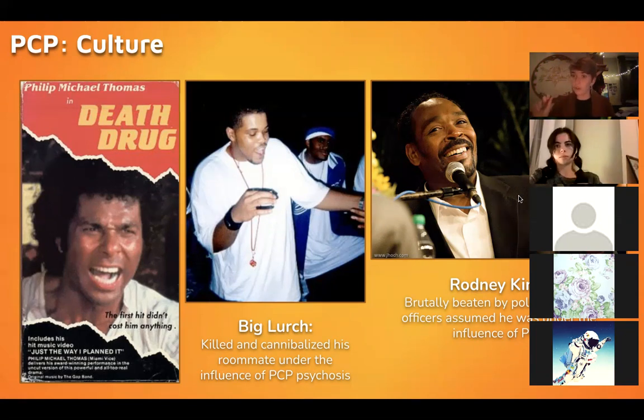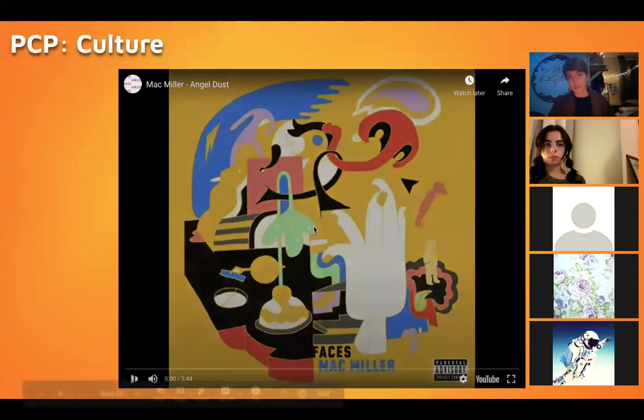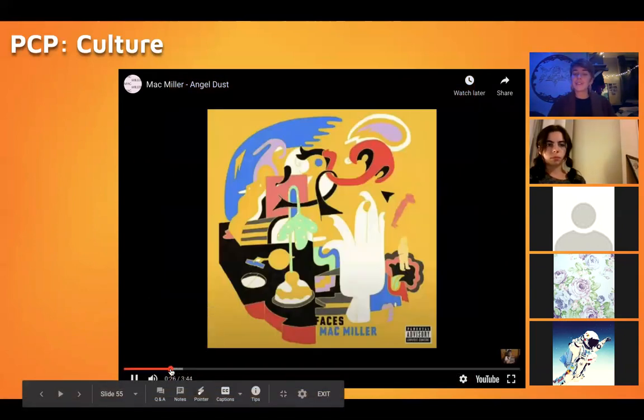It doesn't matter whether or not he was under the influence of PCP — he should not have been beaten. But this demonstrated a very particular way that police brutality feeds off of specific stereotypes around drugs, giving an immediate excuse to profile and commit violence against people you want to subdue. This connects to George Floyd, who was accused of being under the influence of a drug. This is a really clear example of how stigmatizing PCP — which for many people is a substance comparable to ketamine in their experience — fuels violence.